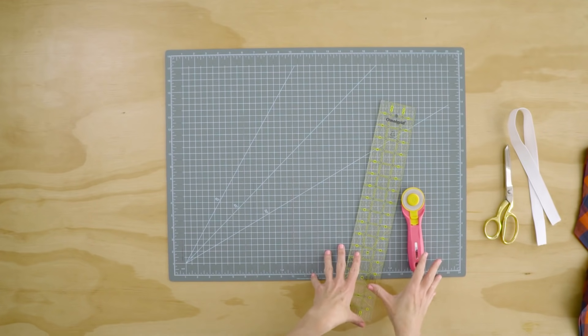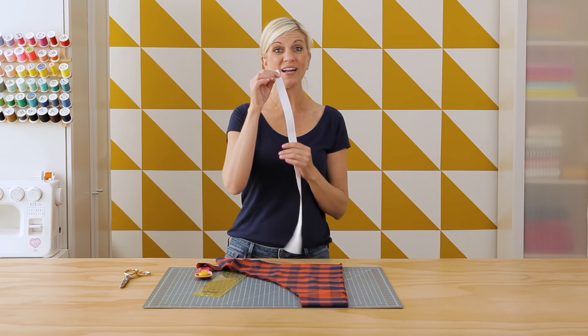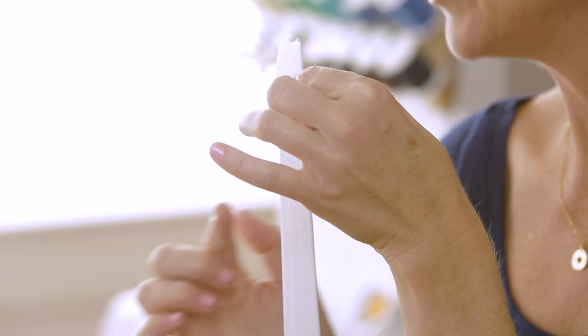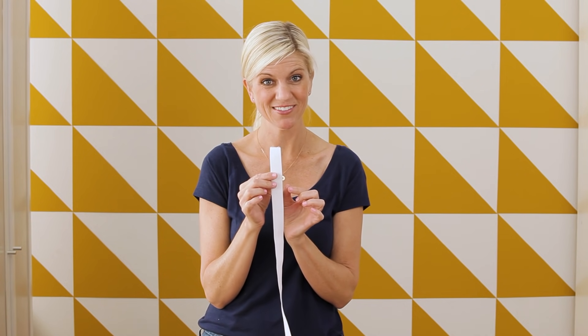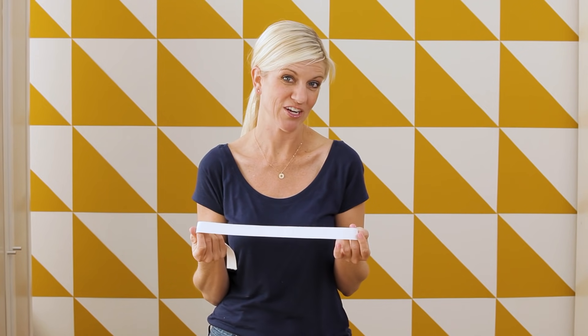Let's cut our waistband piece. I'm going to cut a strip of fabric that's 3.25 inches wide. How did I arrive at that? I have one-inch wide elastic and I need my casing to go around it both times, so that's one and a quarter inches for each side. Then I need a little seam allowance that gets folded under — a quarter inch for each side. That brings us to three inches, and then I'm adding another quarter inch for a little more wiggle room. If you were using two-inch wide elastic you would need to adjust for that.